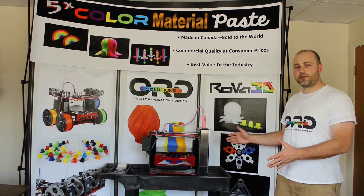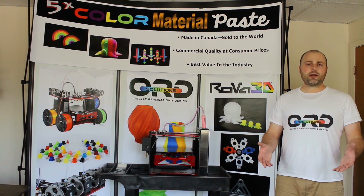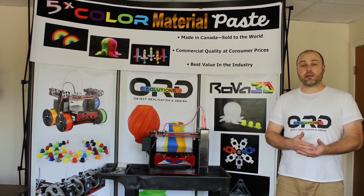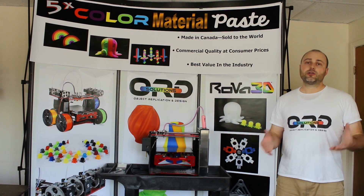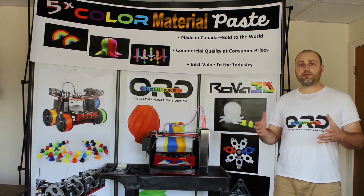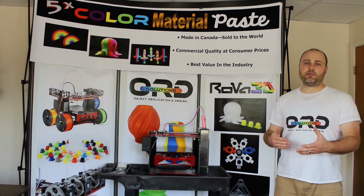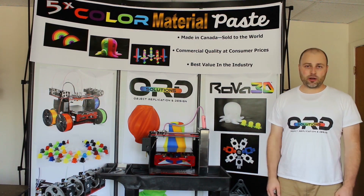We just launched our third Kickstarter for this paste extruding 3D printer and the most commonly asked question we receive is: why another Kickstarter — wasn't one enough? Well, quite simply, companies have lots of expenses and prototyping is very expensive. So using crowdfunding dollars to pay for our R&D process allows us to rapidly advance the micromanufacturing industry, and quite frankly I was so excited about paste extrusion that I just couldn't wait any longer.